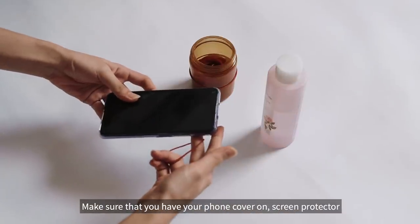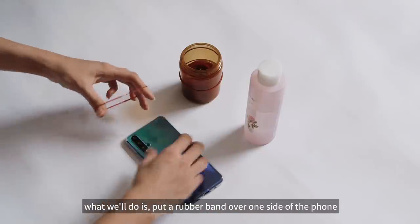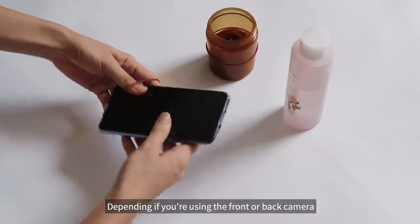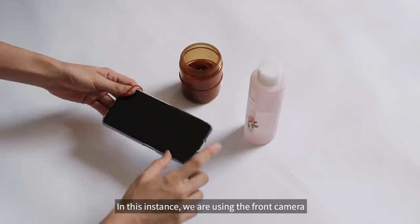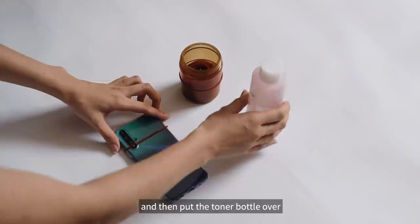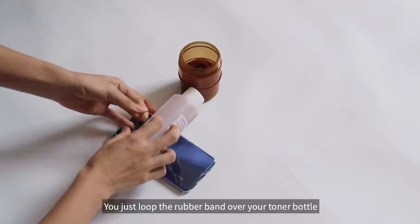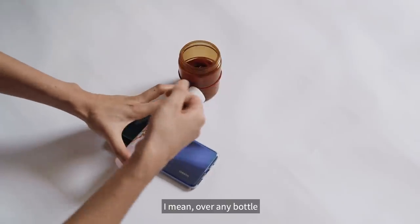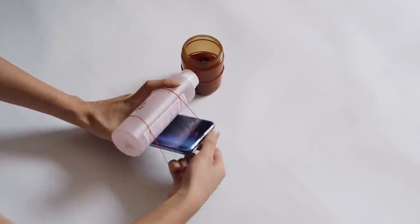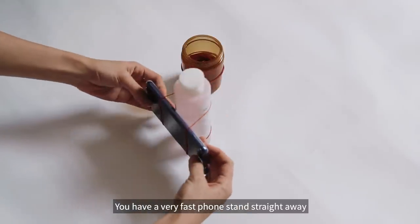Make sure that you have your phone cover on and screen protector so that everything is protected. What we will do is just put your rubber band over one side of the phone, depending on if you are using your front camera or back camera. So in this instance, if we are using the front camera, just put your phone facing down, and then you put your toner bottle over and loop the rubber band over the bottle and then over your phone — like that. You have a very fast tripod stand straight away.